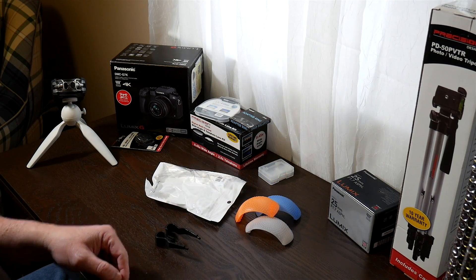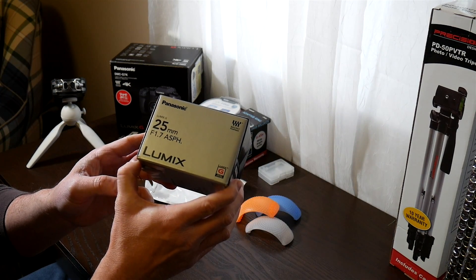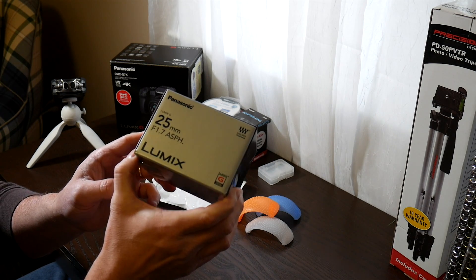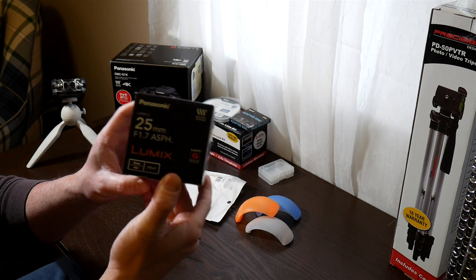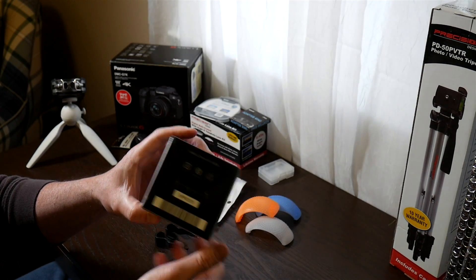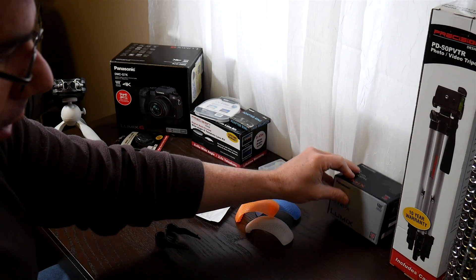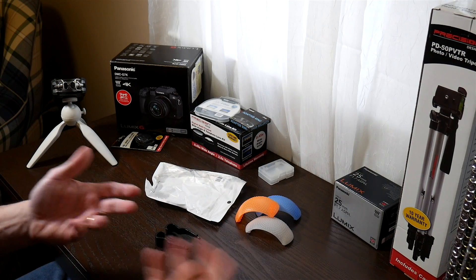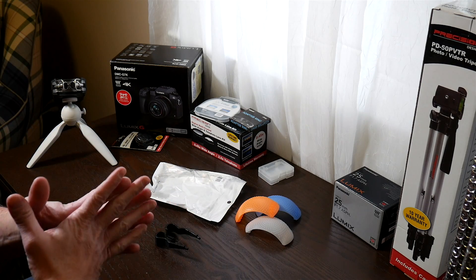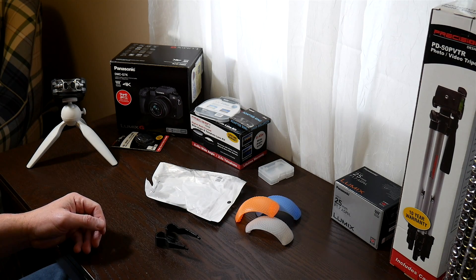What really sold me on getting this kit was the Panasonic 25mm f/1.7 lens. I was out walking with this yesterday around the neighborhood — it was really, really cold — and this thing was amazing. I cannot wait to really get out and use it more. It's a beautiful lens, really a lot of fun, good bokeh. You don't get quite as much depth of field on micro four thirds because the sensor is so small, but you really get some great looks with it and I was really thrilled.